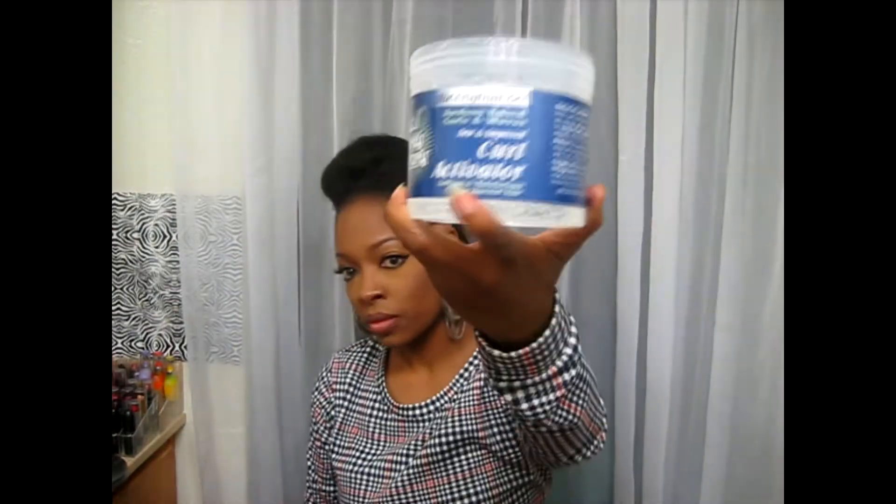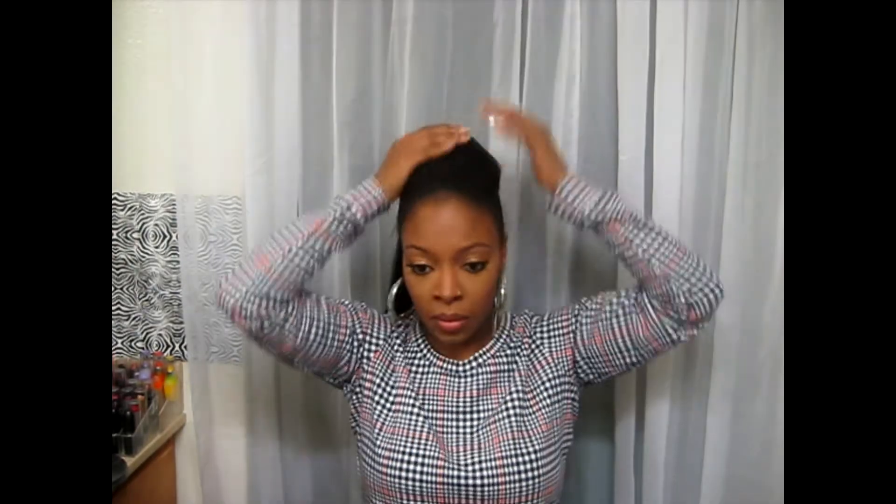For any of the flyaways, I'm going to put on this curl activator gel, which keeps my hair feeling soft and I love it.